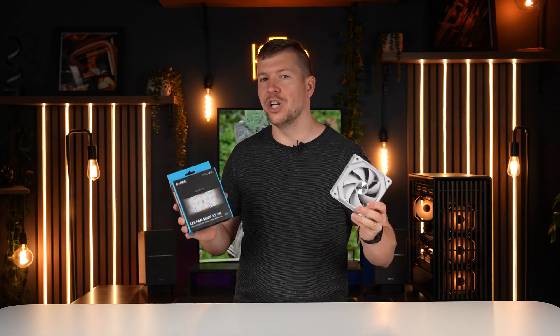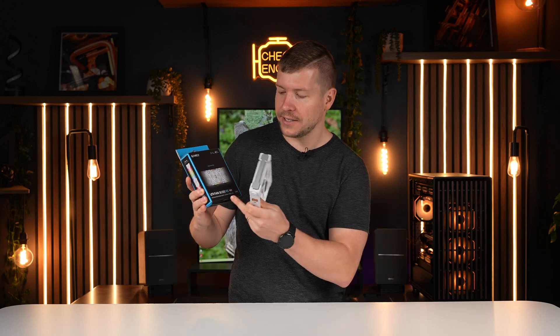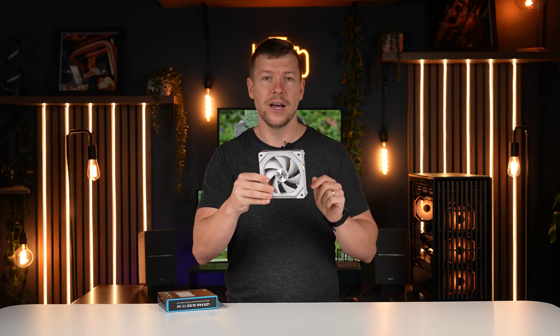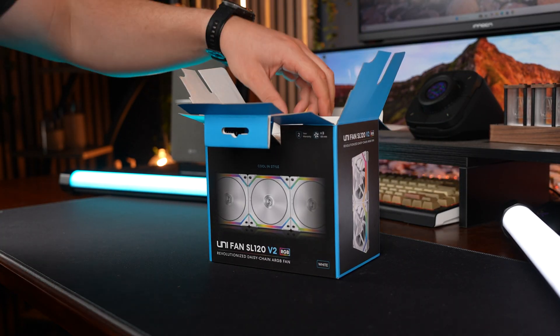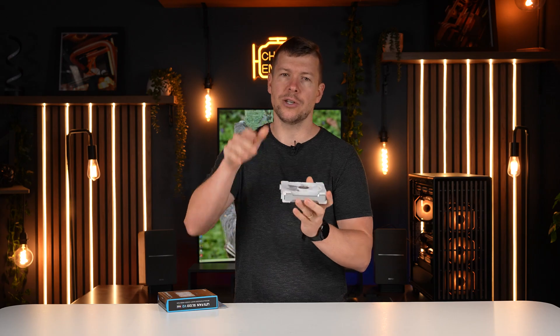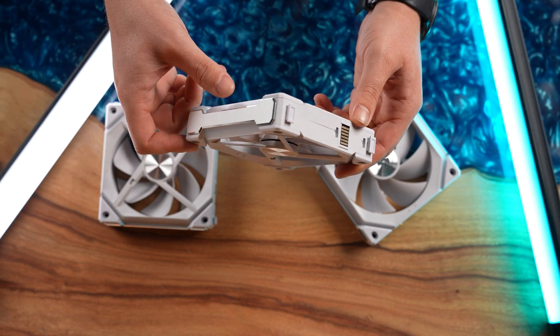The case comes with white fans, but we want to add some RGB. This is the Unifan SL120 V2 with a few extra features. The fan blades are completely white, so the RGB is minimal and not overpowering — it comes from around the edges on the front and back. These daisy chain together with one cable for power and LEDs connecting to a controller and the motherboard.